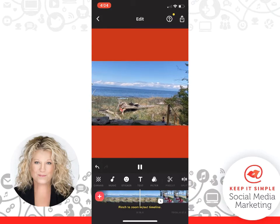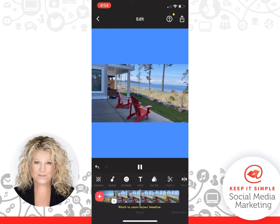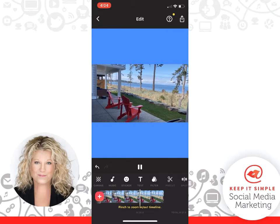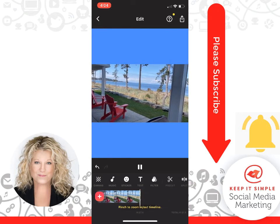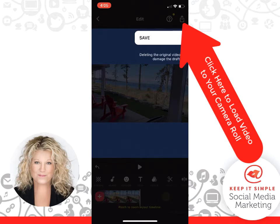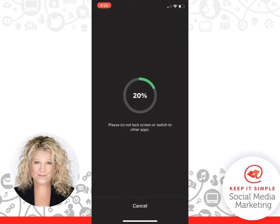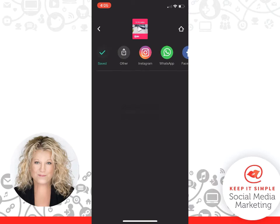So here we have InShot stitching my videos together just by me adding them from my smartphone. I love this photo and video editing app — it is a lot of fun and it's so easy. Let me know how it goes for you. My name's Heather. Remember everyone to keep it simple, and hit the Subscribe button so you can get all my new videos — and don't forget to ding the bell! We're going to click the little arrow in the top right-hand corner and then Save. Now the video is going to download to my photos and be saved on my phone. See how fast that was? It saved.